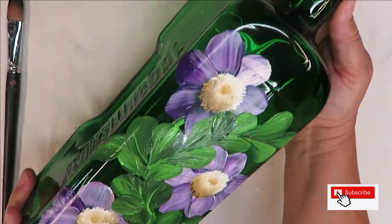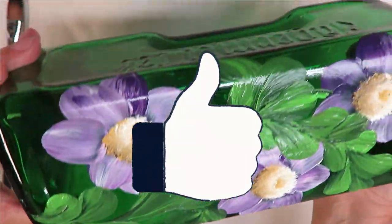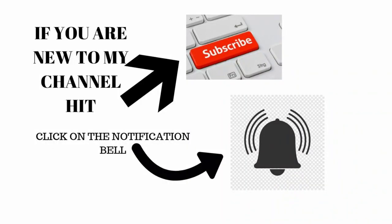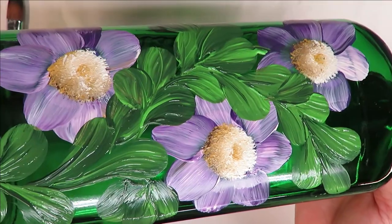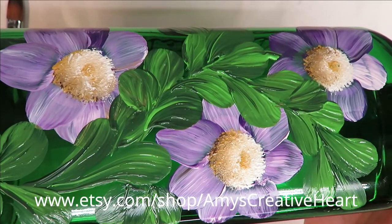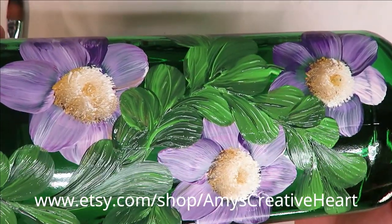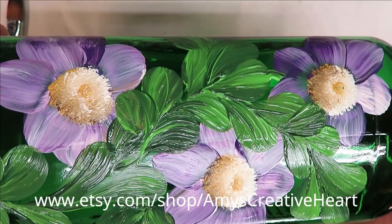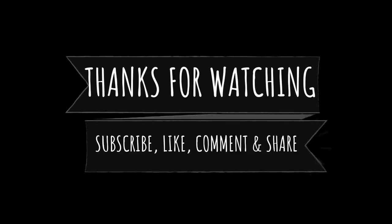I hope you like this — if you do, make sure you give me a big thumbs up. If you're new to my channel, please subscribe and hit that notification bell. Prior to leaving, if you would share this on your social network with your family and friends, I would greatly appreciate that — I am trying to grow my channel. It's very simple, just hit the share button underneath the video. Stay safe and healthy, and bye!